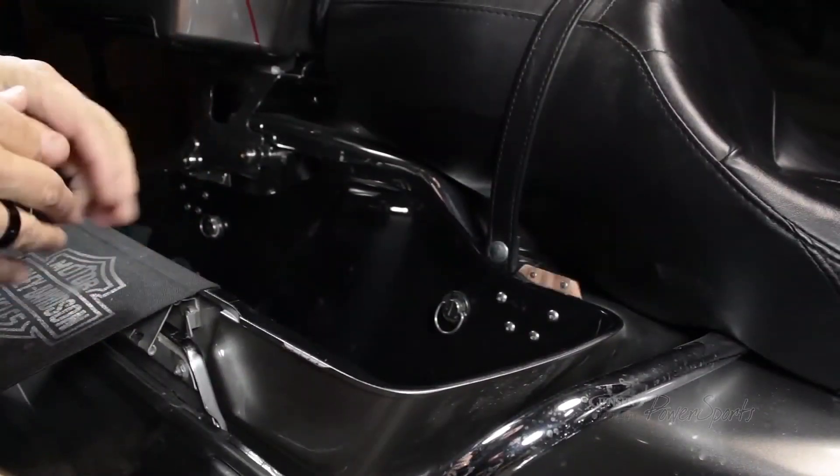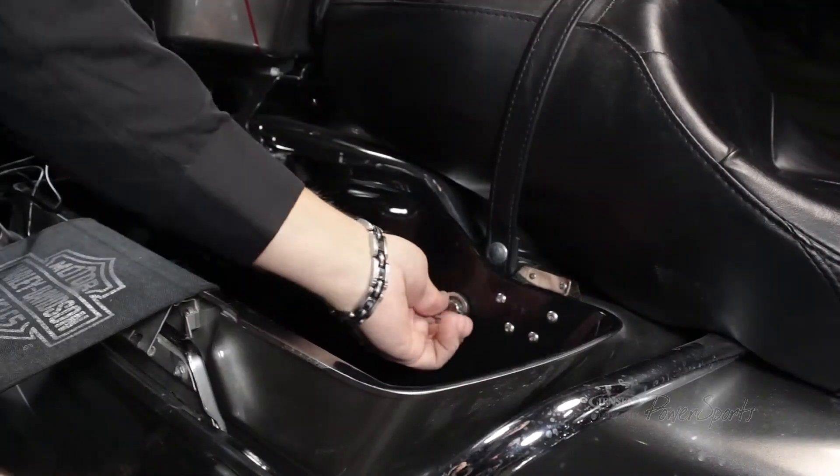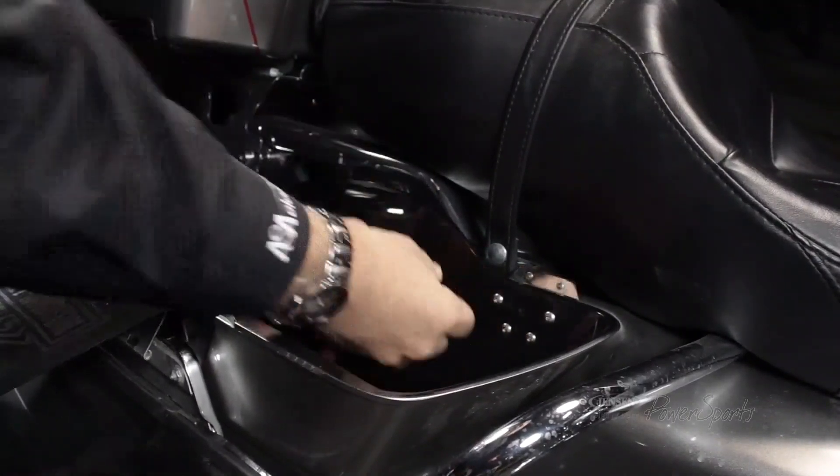This is just a nice, easy install — clean and easy to do, no drilling involved, which is the biggest thing. We'll just use your quick disconnect on your saddlebags. You pull that off there and take the washer off.